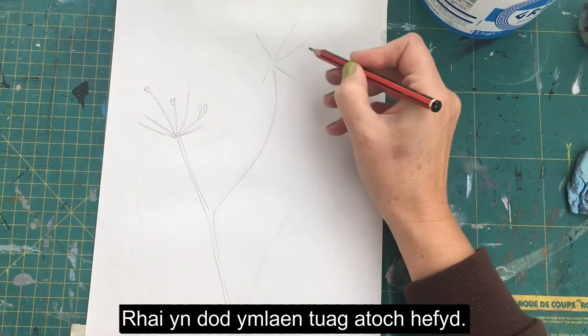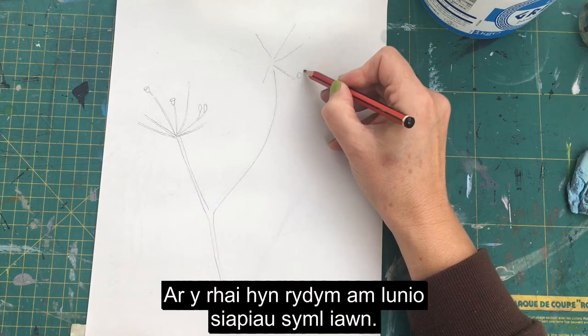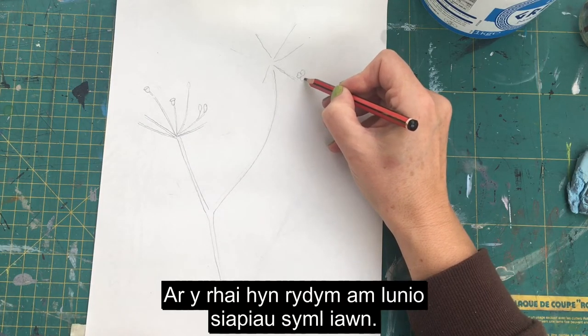On the other flower head we're going to do again several projections, some coming forward towards you as well, and then on that one we're going to do some little really basic shapes.